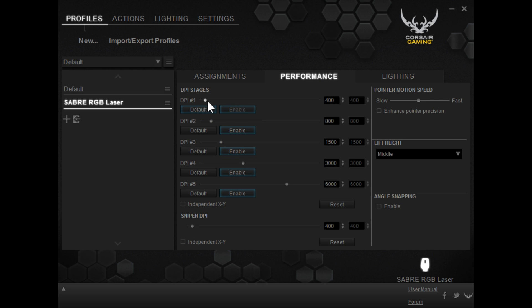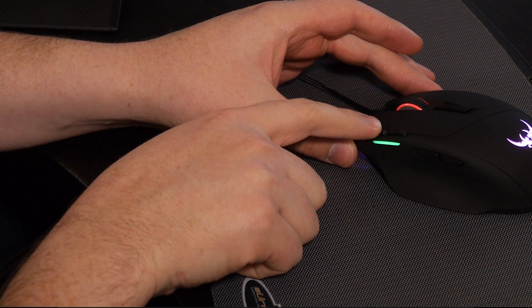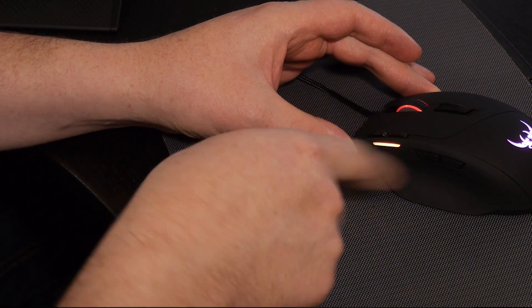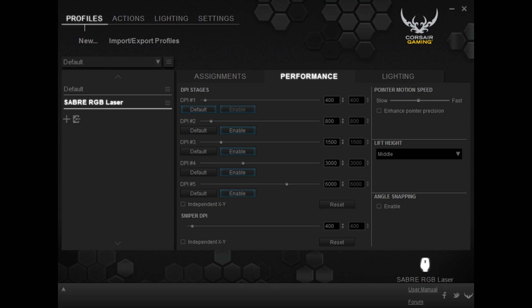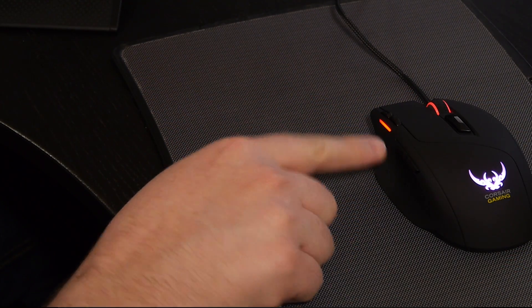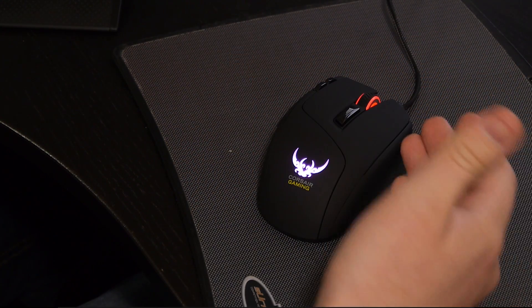Going over to the Performance tab, you can see it has various DPI jump stages — one, two, three, four, and five — five different DPI settings. Those are adjusted on the mouse itself. I'm clicking on the top part and you can see the light actually changes as you change the DPI settings. The highest is blue and the lowest is red, and you can change these color profiles for each DPI setting. We're going to have it on red because I like my DPI settings low as it gives me a much better tracking experience. It also has a Sniper DPI, but keep in mind there is no dedicated Sniper button, so you have to program either your back or forward button to actually be that Sniper button.